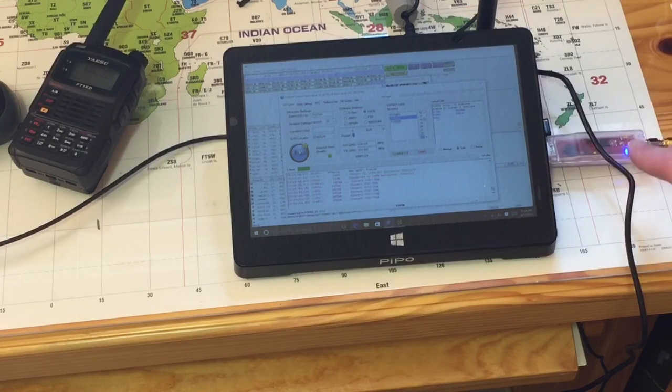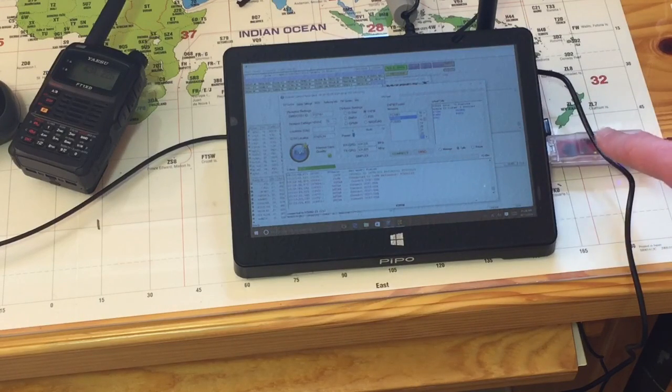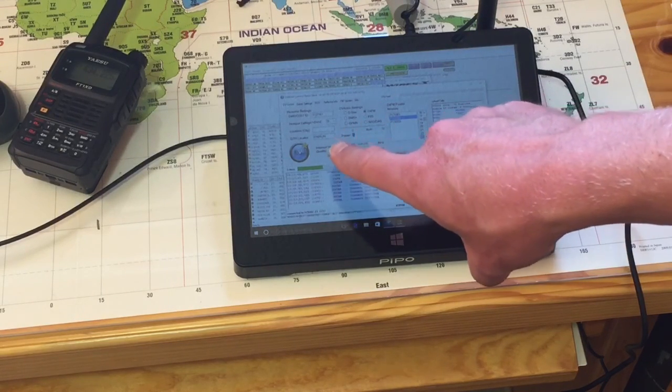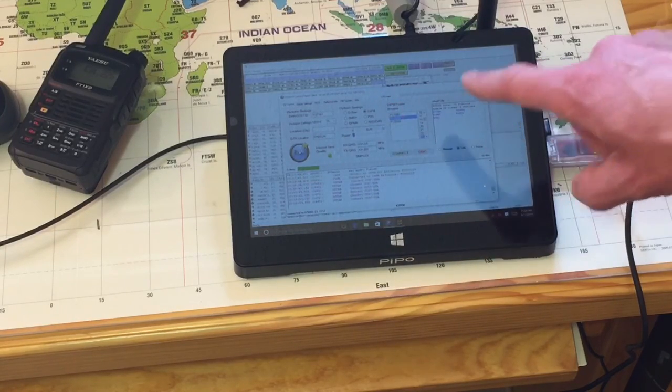First way in: DV4 Mini. Here's the physical device. I've got it connected to an antenna, that's why you don't see that on there. Physical device: DV4 Mini. The program to run the DV4 Mini is DV4. That's one way in.